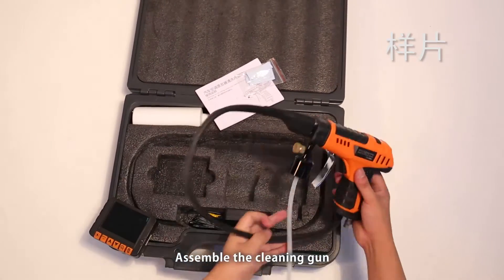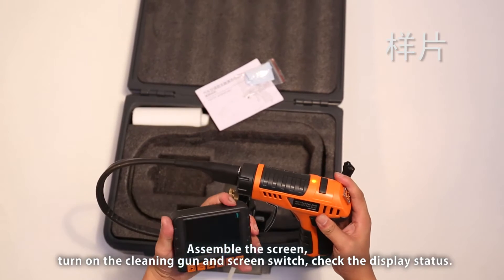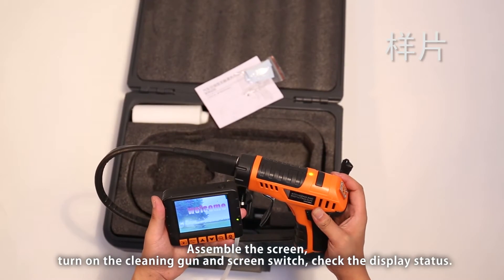Assemble the cleaning gun and assemble the screen. Turn on the cleaning gun and screen switch. Check the display status.